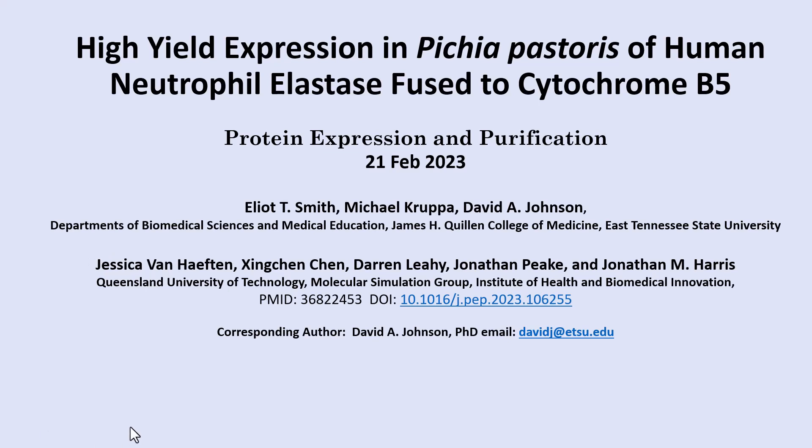This video summarizes our paper titled 'High-Yield Expression in Pichia pastoris of Human Neutrophil Elastase Fused to Cytochrome B5,' published in Protein Expression and Purification on February 21, 2023. The authors are Smith, Krupa, and Johnson at East Tennessee State University; Van Heften, Chin, Lee, and Peek; and Professor Jonathan Harris at Queensland University of Technology in Australia. I'm David Johnson, the corresponding author.